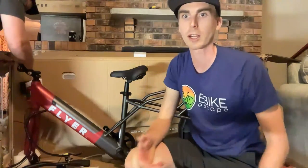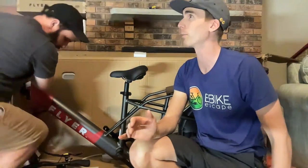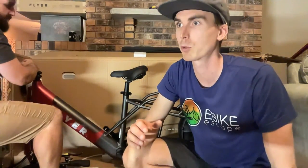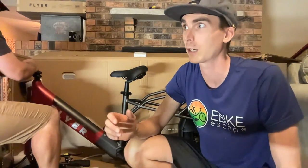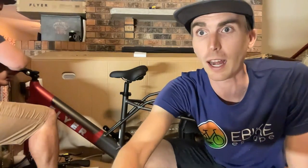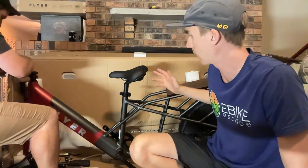How heavy are cargo e-bikes? I'd say on the low end around 70 pounds — the Rad Wagon is like 76 or so. This one is probably between 75 and 85 pounds, maybe even 90. We unboxed the Blix and that has two batteries, so that pushes even higher. They're heavy, and take some getting used to, especially when you're putting kids and cargo on the back. Make sure you're following weight capacity recommendations.